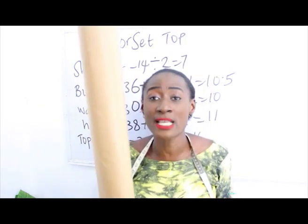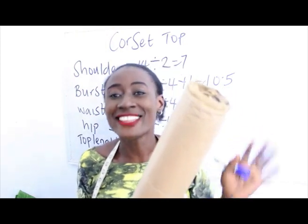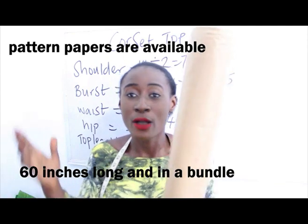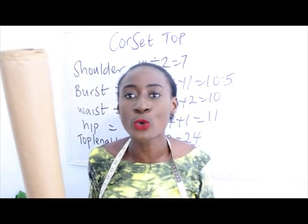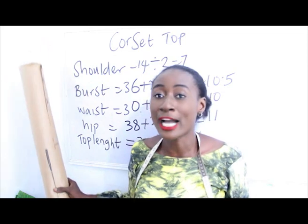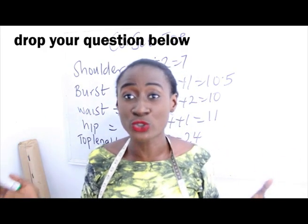I have my pattern paper here, which is about 60 inches long and comes in a bundle. This pattern paper is available at our store — I'll put the details in the description box. I love this paper because it comes in a very long length, great for long dresses. Don't forget to like, share and subscribe, and drop your questions or topic requests in the comment section.